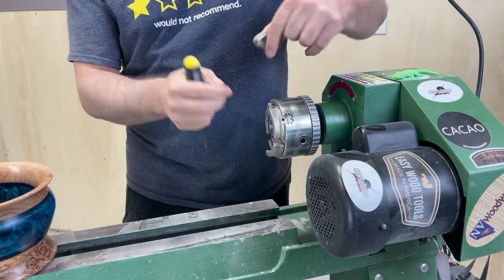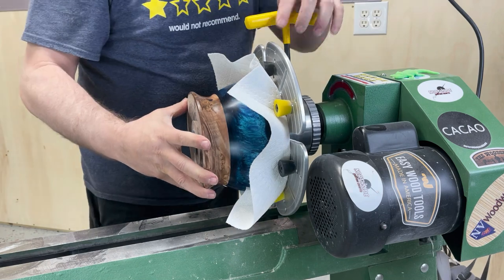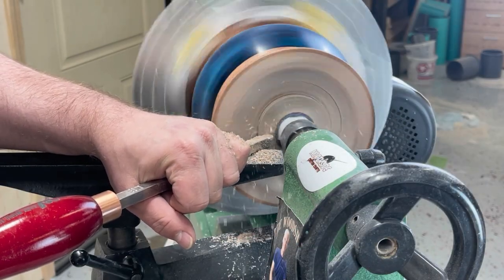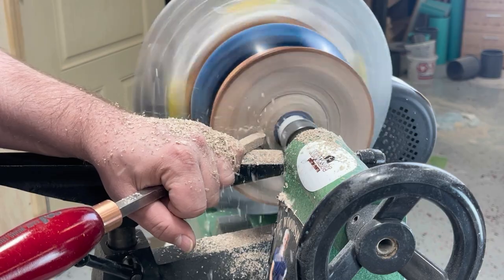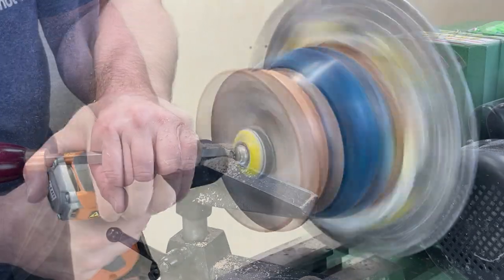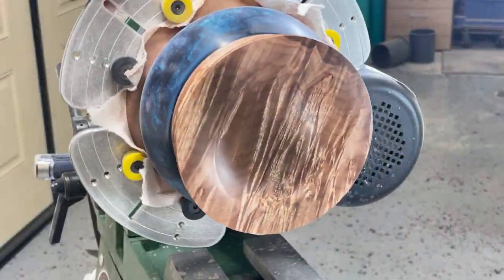I'm pretty satisfied with this project so far. Now I just need to take it off, change these jaws back to the cold jaws, and mount it up there. I always put a paper towel on the bowl because those feet on the cold jaws will leave a mark if you don't — a paper towel seems to protect it just fine. I'm going to cut slow and easy, leave the tailstock up as long as I can, and when I remove it go even slower and just finish out the bottom. I'm going to do the same sanding process — 120, 240, 320, 400 — then Yorkshire Grit.